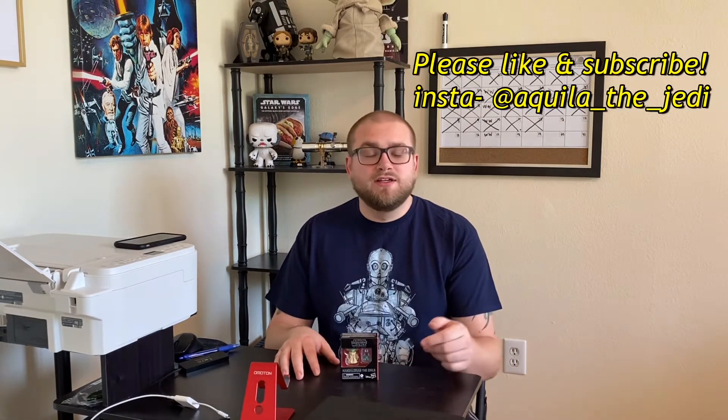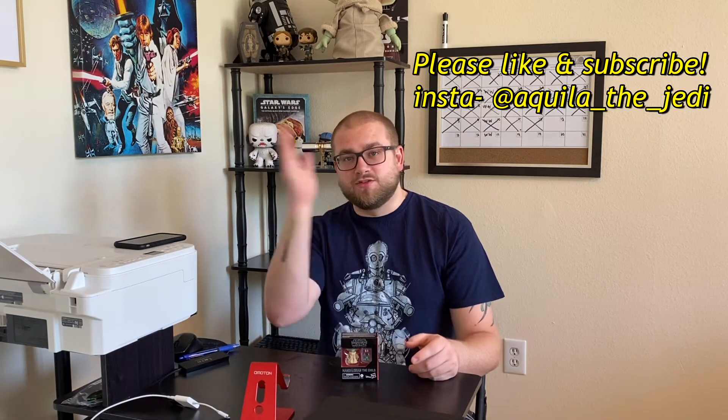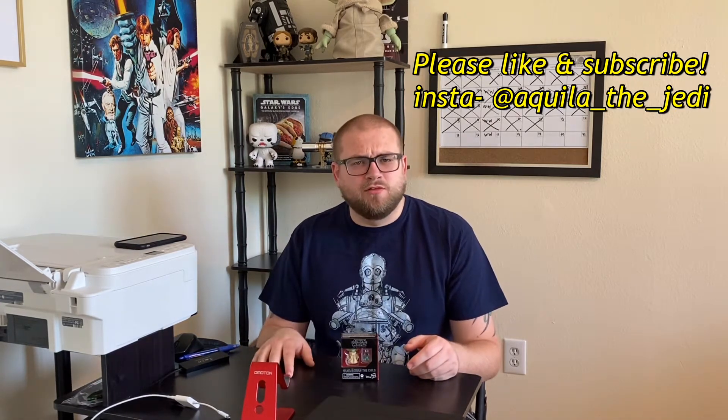However, it's a bit smaller than I thought. So before we jump into unboxing this little guy, I would ask you to like, subscribe, and please follow me on Instagram. And as always, I'll post that somewhere around here.